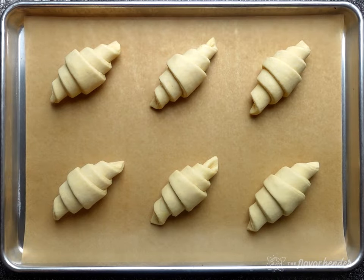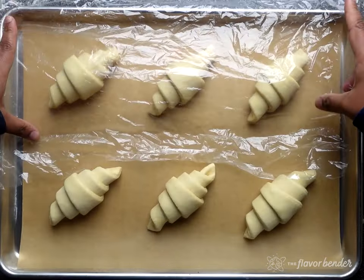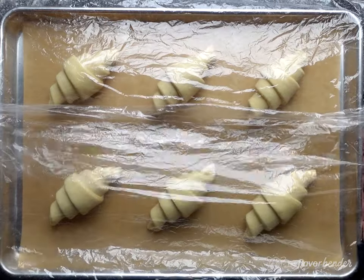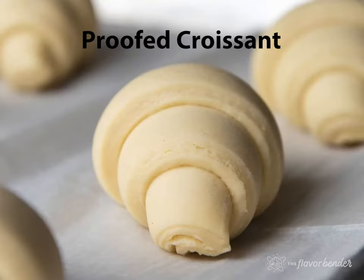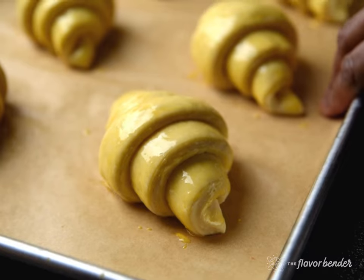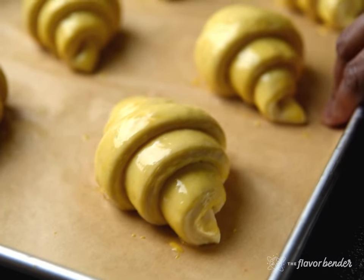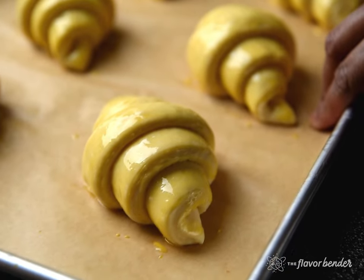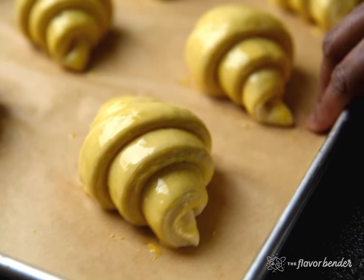Cover the croissants loosely with plastic wrap or a baking tray cover and leave them in a warm place to proof at around 25°C (77°F) until doubled in size. Note that the butter will melt at 29°C (85°F) and above, so be mindful of that. When the croissants have proofed they will be very pillowy and wobble when shaken — take a look at this wobble action.